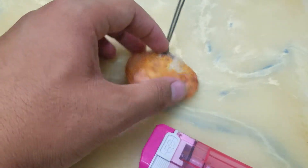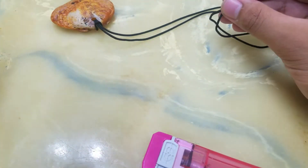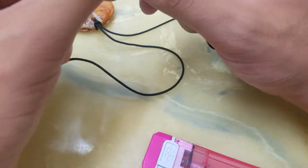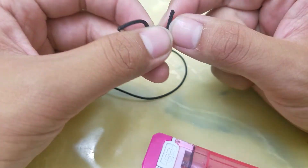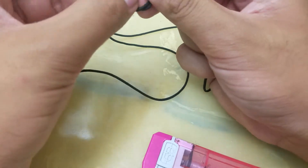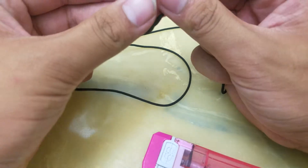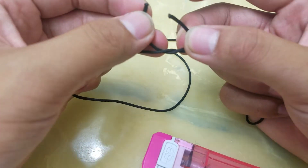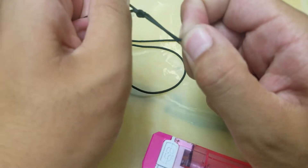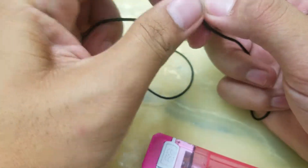There you go. Now all you need to do is tie it and make sure the rope is long enough to fit over your head. When you tie it, it's still long enough to go over your head. There's no clasp or lock on this.